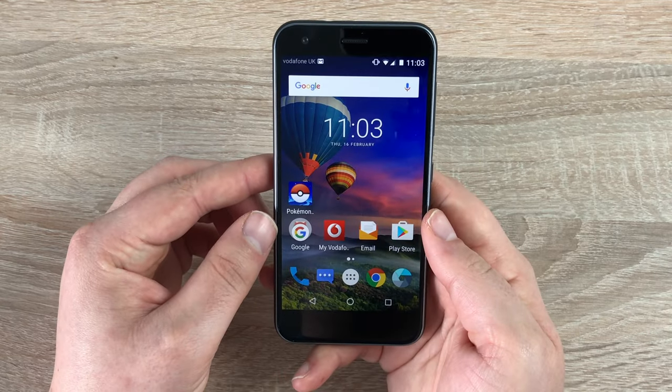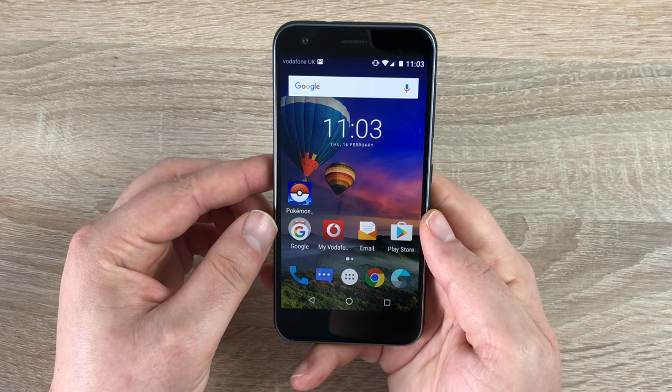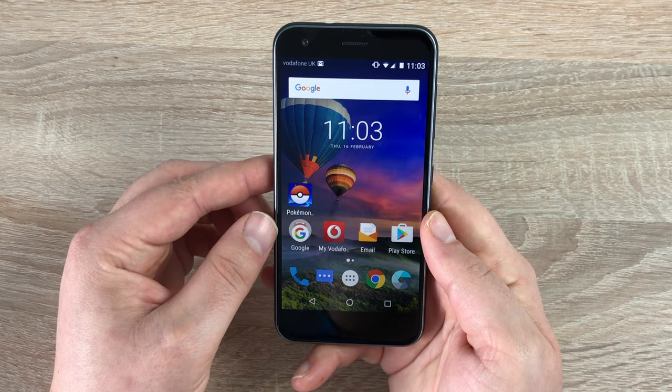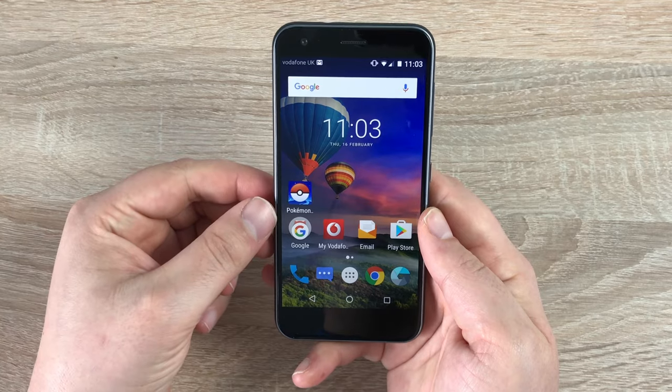I hope this helps. If you have any issues with the ZTE Blade A5-12, please leave a comment down below. If you're new to the channel, hello — I'm Ricky, welcome! Please subscribe for all our latest news, reviews, and unboxings. If you enjoyed the video please give a thumbs up, and I'll see you in the next one. Bye for now!